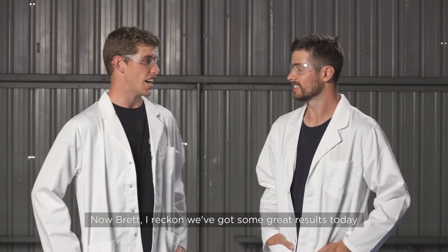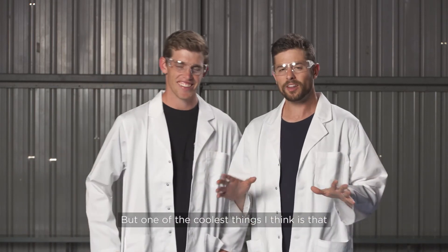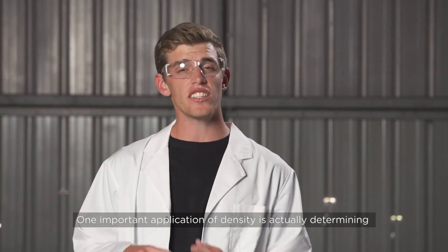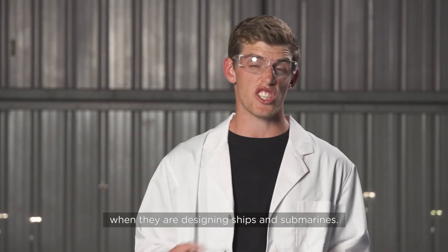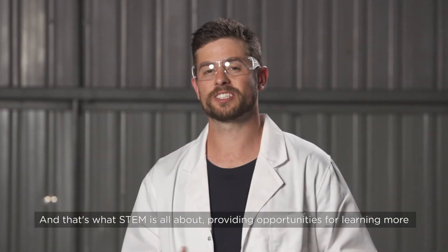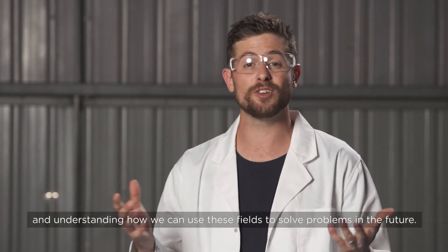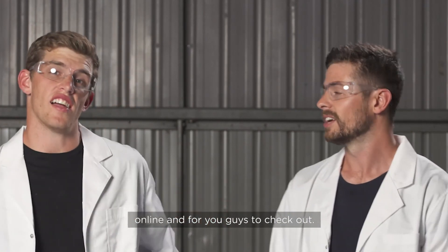Now Brett, I reckon we've got some great results today and oobleck has to be some of the coolest, weirdest stuff we've ever worked with. One of the coolest things is that the science behind these experiments is applicable to real-life jobs like engineers, scientists and even pilots. One important application of density is actually determining whether an object floats on water or not — you can imagine how important this must be for engineers when designing ships and submarines. And that's what STEM is all about: providing opportunities for learning more about science, technology, engineering and mathematics and understanding how we can use these fields to solve problems in the future. There's a world of STEM to be discovered online — head to nbn.com.au/blog to learn more about the NBN STEM Plus X initiative.